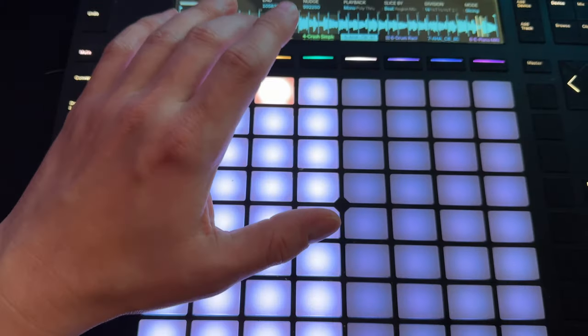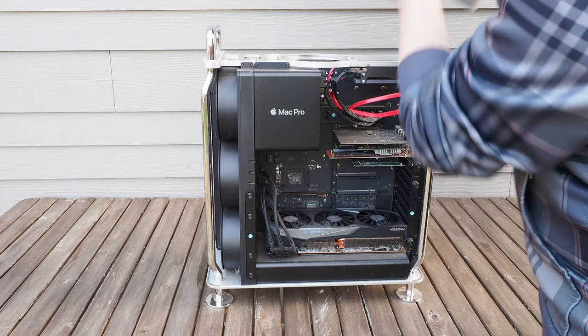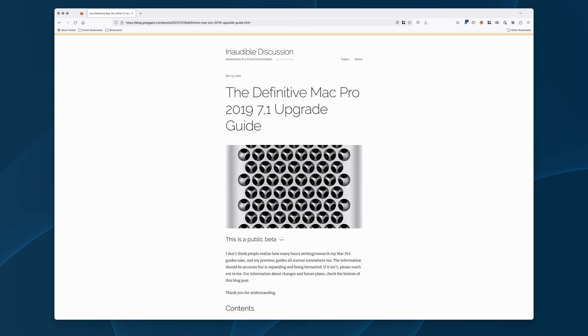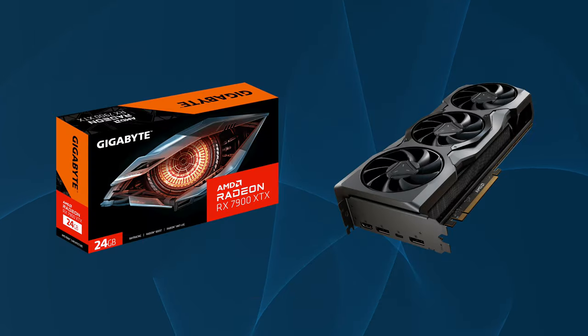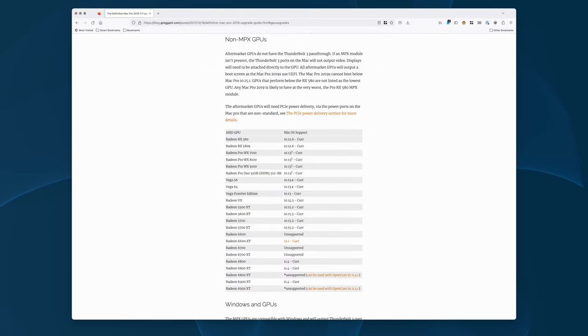In this video I'm covering all the GPU upgrade options for the Mac Pro 2019, including a few you may not be aware of. The Mac Pro 2019 upgrade guide contains the latest information, as support is bound to change if or when Apple decides to support newer GPUs such as the AMD 7000 series. The guide contains the entire list of compatible GPUs with the Mac Pro 2019.